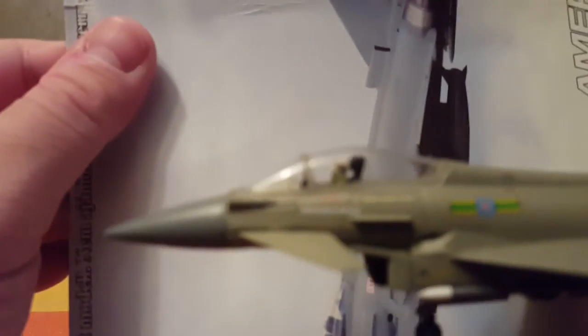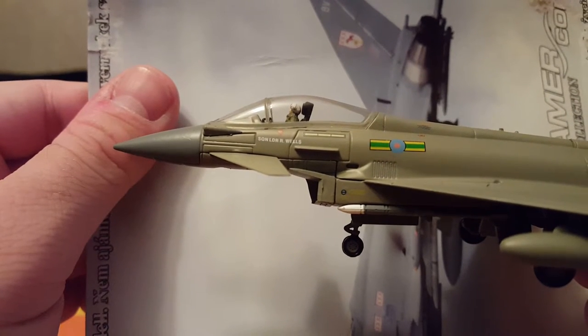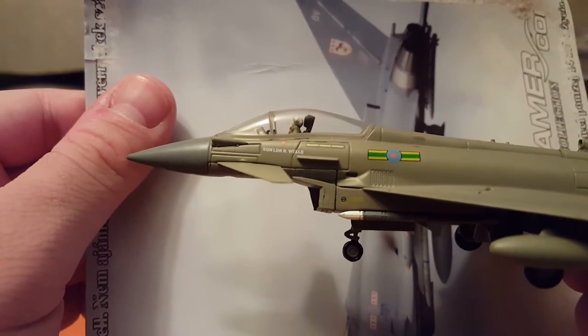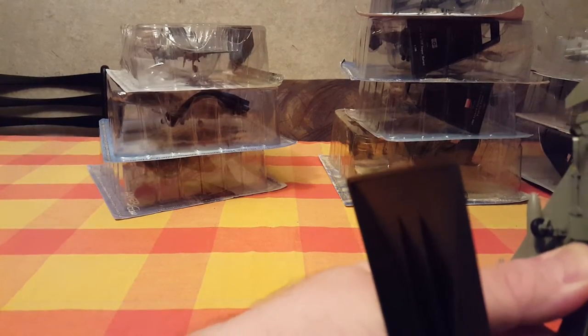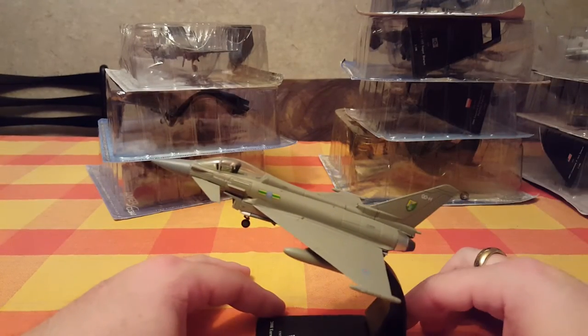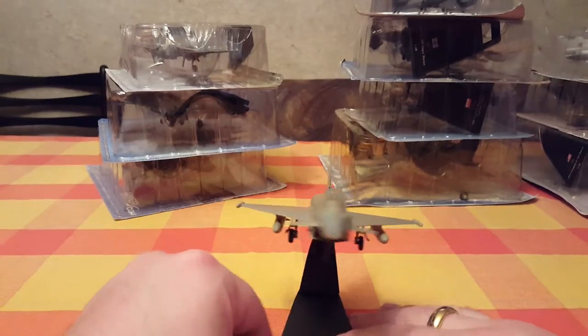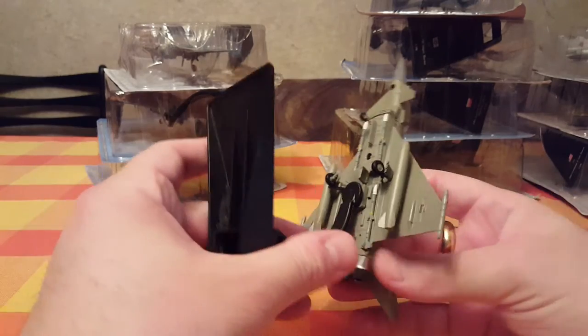There's an insignia on the jet. It's a squadron leader — 'Sqn Ldr' probably — and the pilot's name is Arwel. Pretty good. This is how it looks when it's on a stand.